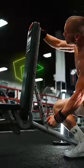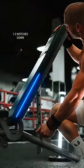Bench angle. You can set it more upright for a more vertical press, but a slight incline may feel more comfortable on the shoulders.